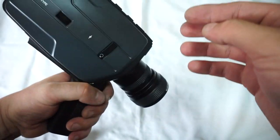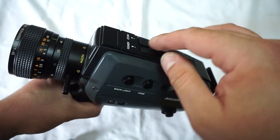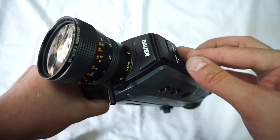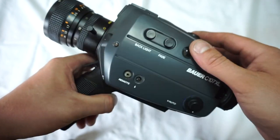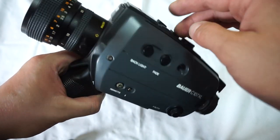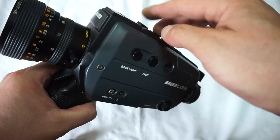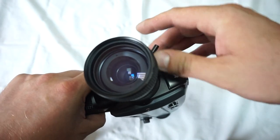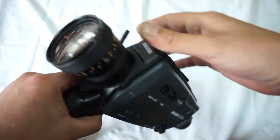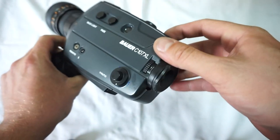The light meter works very well as well. The one thing that doesn't work is the automatic zoom — this is why the camera will be a little bit cheaper, so somebody can get an incredible camera with a tiny issue of not working automatic zoom. The manual one works perfectly.